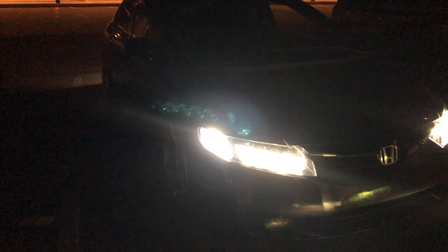Doing a quick video on the headlights. They are TLX retrofitted, so they work like normal TLX's. The low beams are the outer threes, and then the high beams are the inner ones.